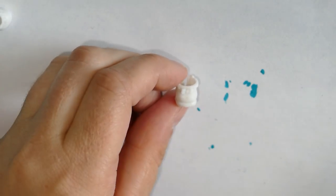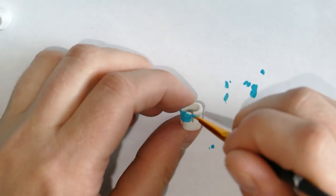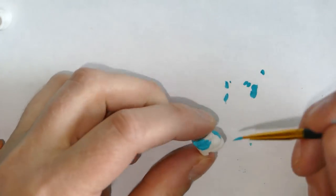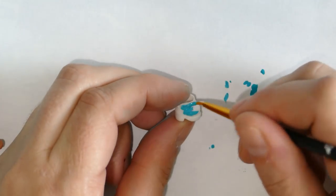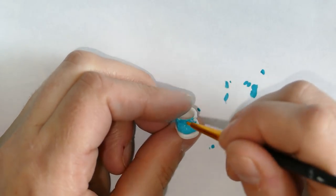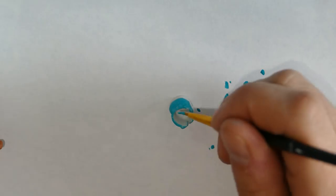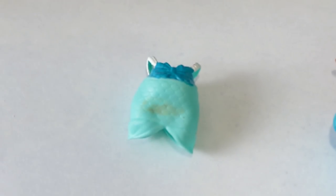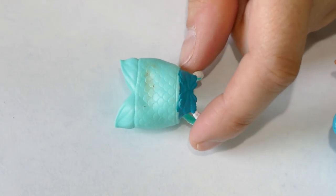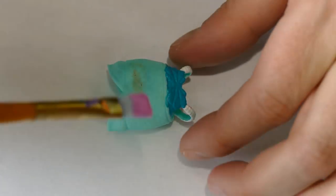The little bottom part of the shoe is going to be a tan color. Now let's get started. We're just going to let everything dry and then we will move on to our next step. Our next part is to paint the scales on the dress light pink. We're also going to use a pink glitter paint because this part is sparkling.